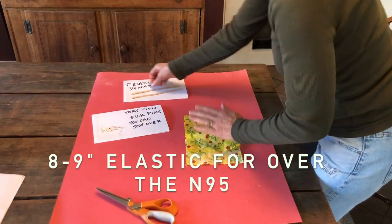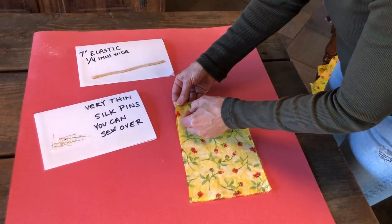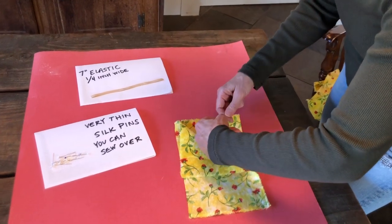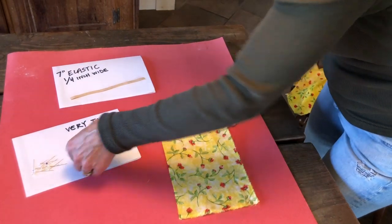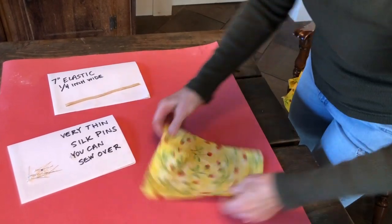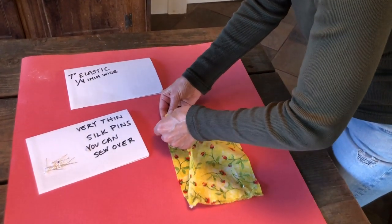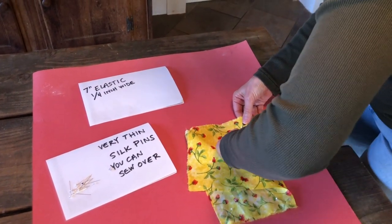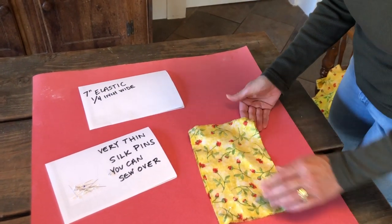The next thing you need to do is insert the elastic, so you've got your good side facing your good side. Take your elastic, angle it into that corner, take that corner and put it over. Take a pin — if you don't have silk pins don't worry, use whatever you've got — and mimic the angle of the elastic. Try to be a little bit mindful not to twist the elastic; it'll be a little more comfortable on the wearer's ears behind their ears. Flip it, same thing on the other side — right up to the corner, bring your corners together, angle your pin.